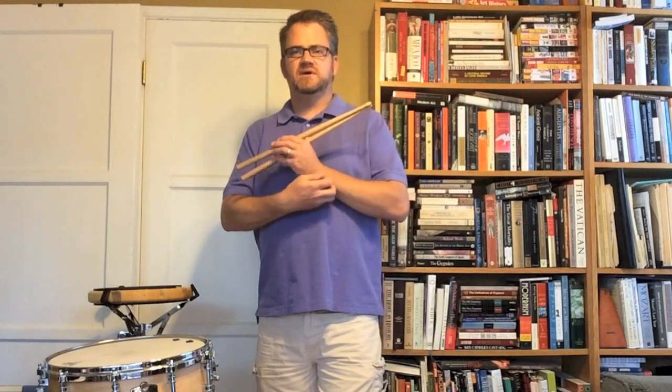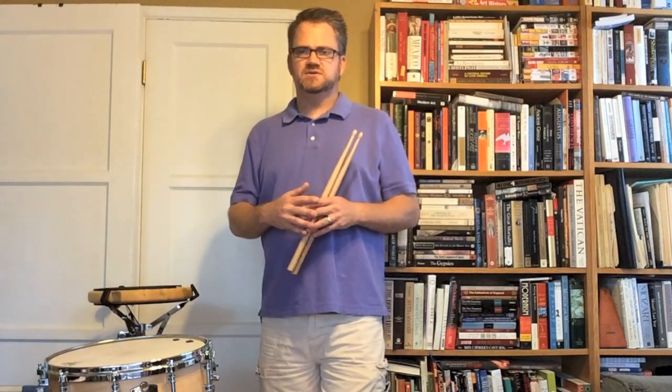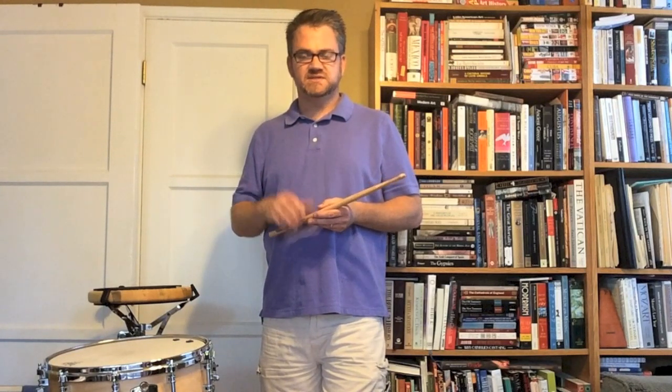Most of the stuff we're going to talk about on these web series are videos talking about concert percussion. Most of this is related to concert percussion, but all of this will start to transition into other instruments as well. So it's not just a concert percussion source — you can learn a lot about your basic technique with this.